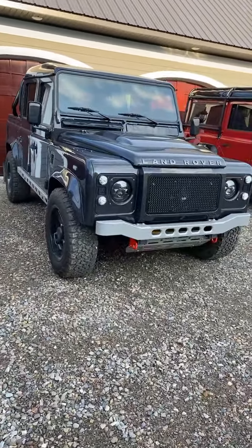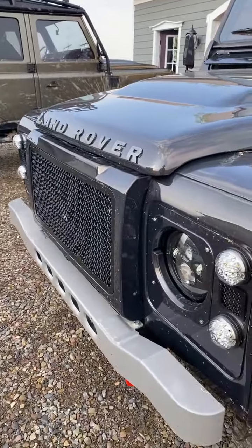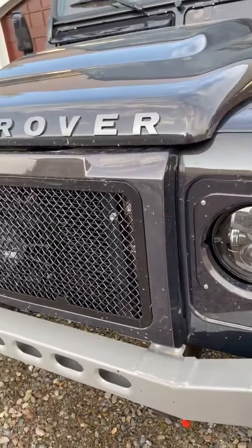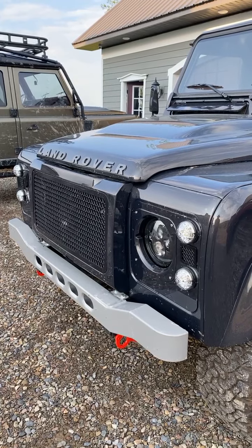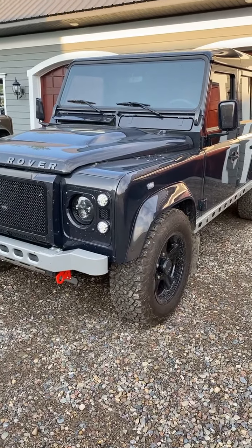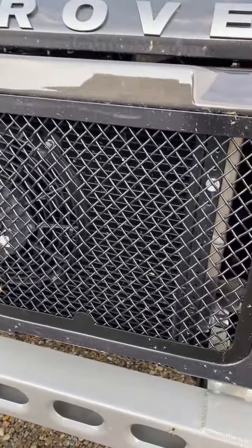That grill — notice how it sticks out farther. This is a unit that we do by design. You'll notice no holes because we fill everything in — it's a fabrication we do. The reason for this grill is so we can have a bigger intercooler and fit the air conditioning unit in there. This truck has a ton of performance — I built it as what I call a bulldog. You can drift it through corners, it has so much power, because of the bigger intercooler. You can see the size of the intercooler — it's just massive.